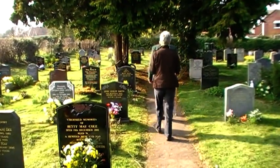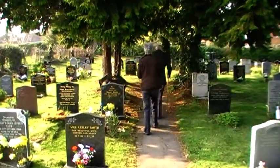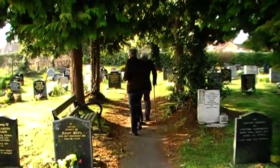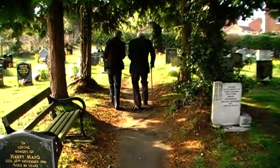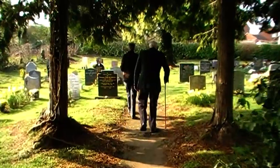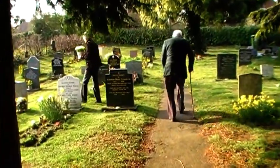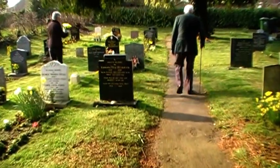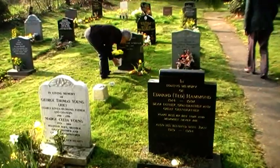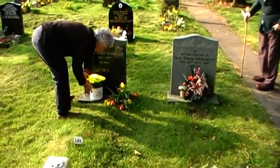Oh my mum, she put some tulips on it. Isn't it really dropping? Here we are. It's the Saturday before Mother's Day. I've just come to put a pot on Mum's grave.